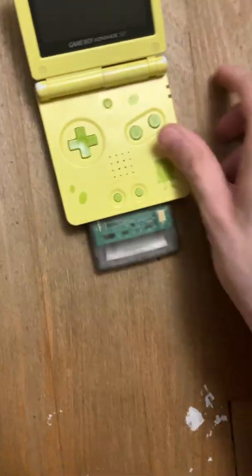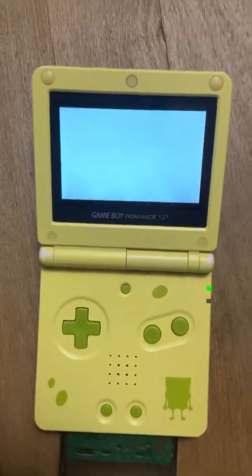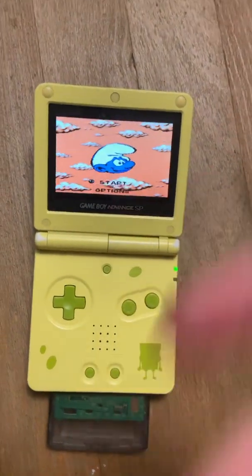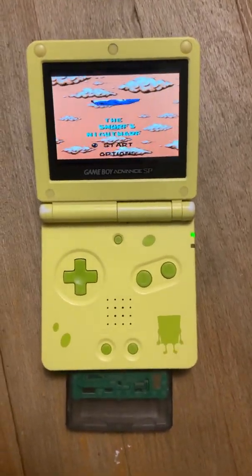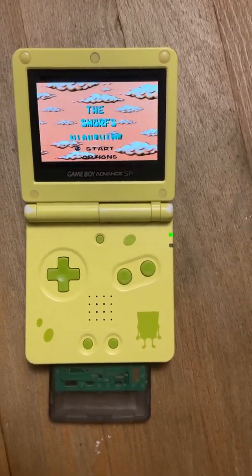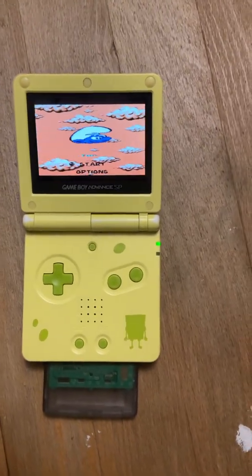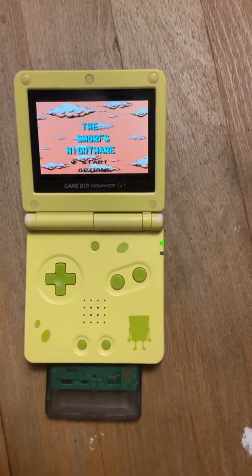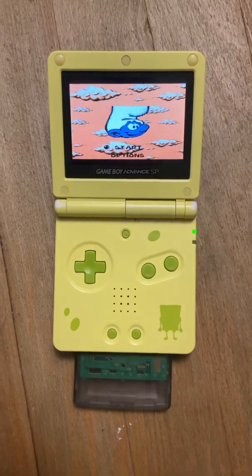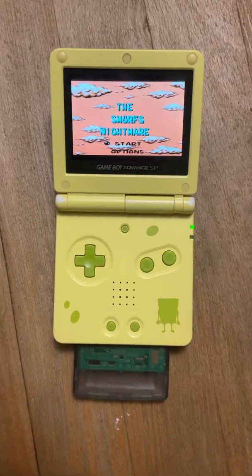I should probably show that off before I wrap this video. Here's Smurf's Nightmare, by the way — yeah, it's in full color. Full 8-bit colored goodness. I think that's pretty much it. I can't think of anything else to say in this video, so — Sir Popalot, sign out.